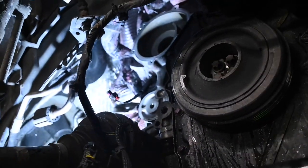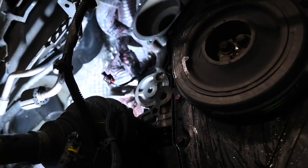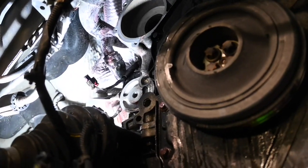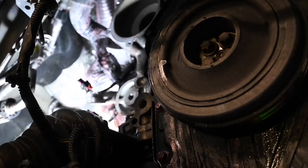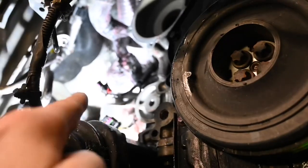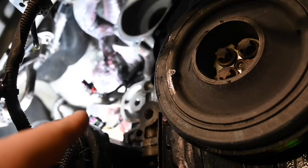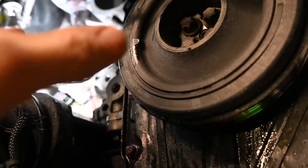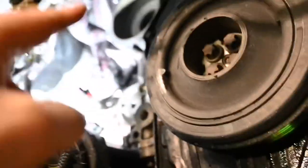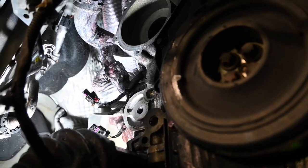I've successfully removed the water pump. I also ended up having to remove the tensioner and the guide next to it. The reason I moved those is because the guide pulley was stopping the tensioner from coming out, and the tensioner was stopping the water pump from being maneuvered out from the back of the engine. But with both of those removed, the water pump literally came straight out. Let's go to the bench and I'll explain everything from start to finish.